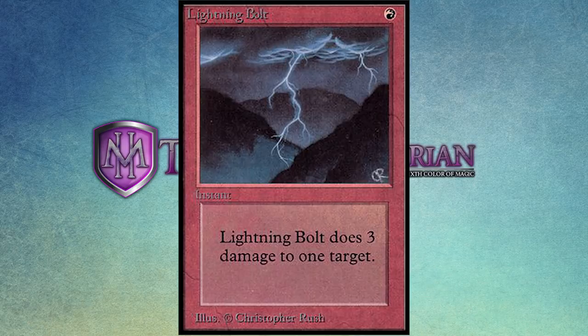Bolt was everywhere. You got a Hypnotic Specter? Bolt it. You got a White Knight? Bolt it. Everything getting bolted left, right, and center. Bolts can even hit planeswalkers. This was the original concept — a very visceral gut feeling of goodness. This makes me feel like a powerful mage; I can harness the very forces of lightning.